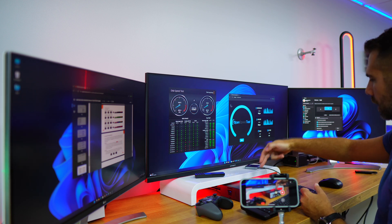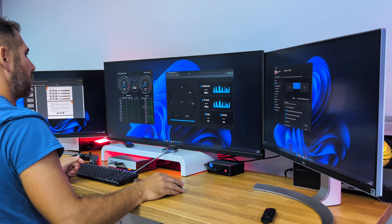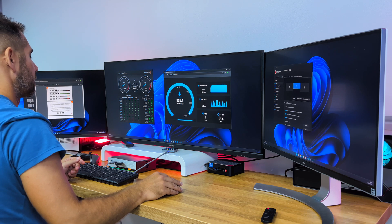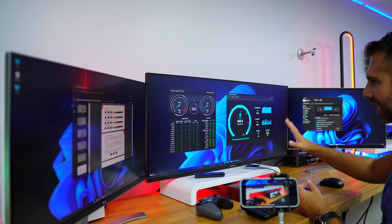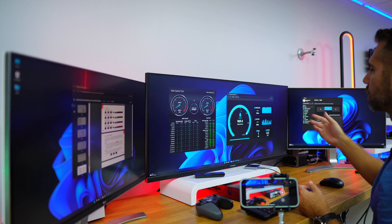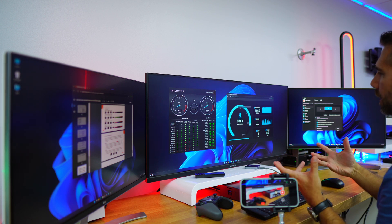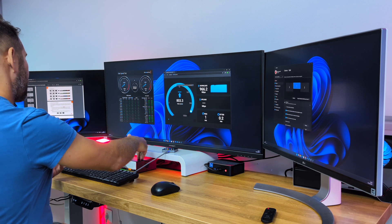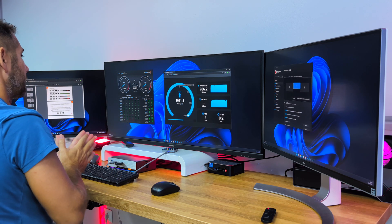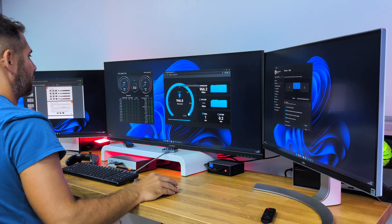For the Ethernet connection, which is shared between both computers through the KVM, we ran a speed test on the 1-gigabit Ethernet port and got 950–960 Mbps on download, with similar results on upload. So connecting with a single cable to the KVM, which then distributes the connection to both computers, works great.